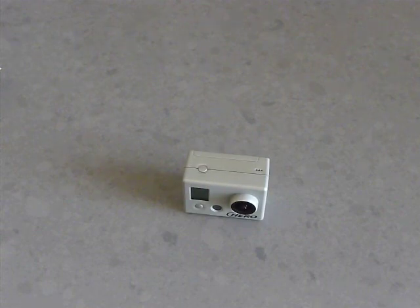Hi everybody, bikeaccessories.com. Today's series is about the GoPro HD Hero Extreme Camera. Today is the first part, first chapter.